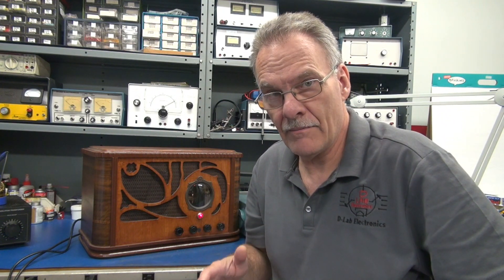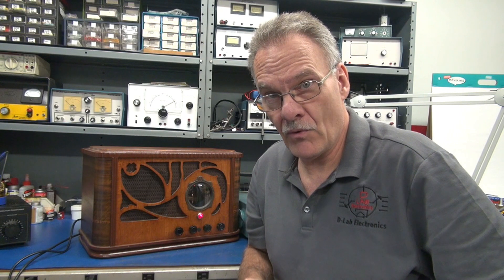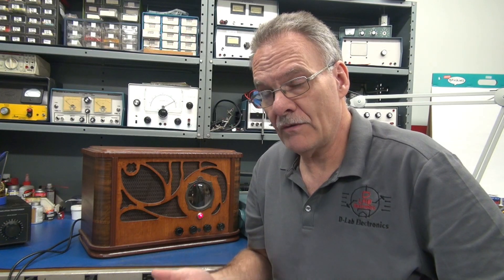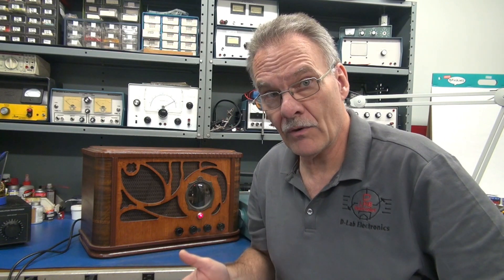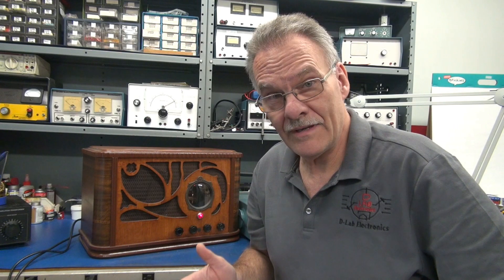Welcome back to D-Lab everybody. This is a follow-up on my newest ECB-AT driver board for Class A amplifiers. This one has tremolo integrated. After some of you saw the last video, you wrote to me and said you love the idea, but can you run a high power Class A amplifier with that board? And the answer is yes.